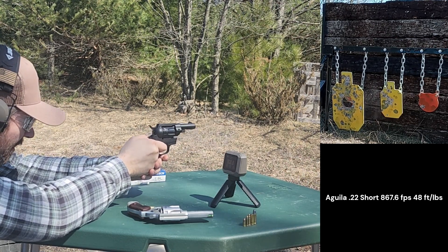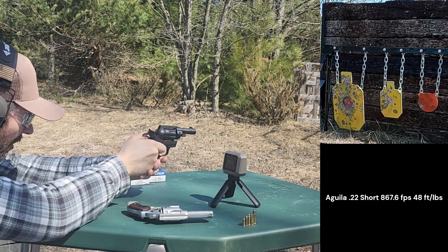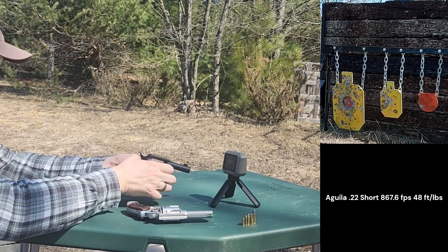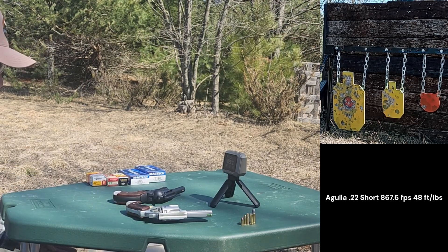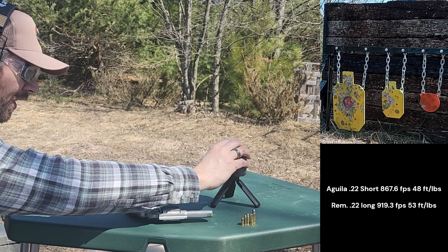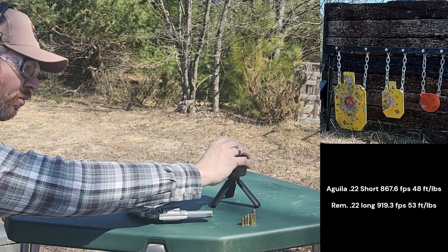Let's see what we get out of these .22 longs. 830, 947, 978, 909, 929. That's a lot better than I thought. It does look like the .22 long has just a tiny bit more kick than .22 short. Our average here is 919 feet per second — not bad. 29-grain bullet, nice, quiet, smooth, easy to use. A little bit more kick without being .22 long rifle level of kick.